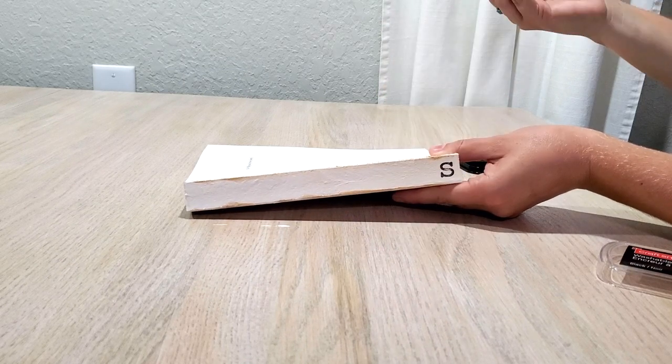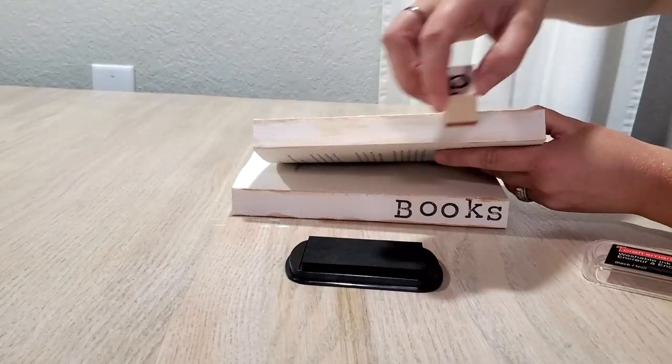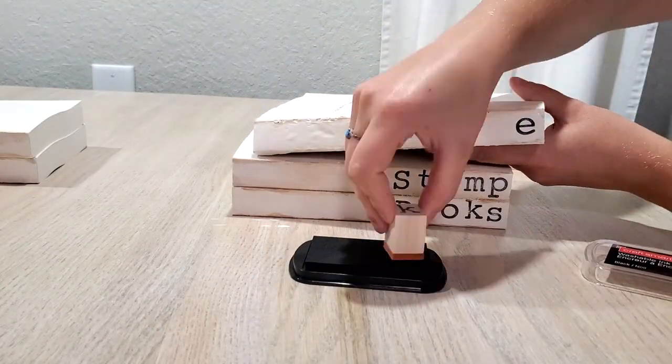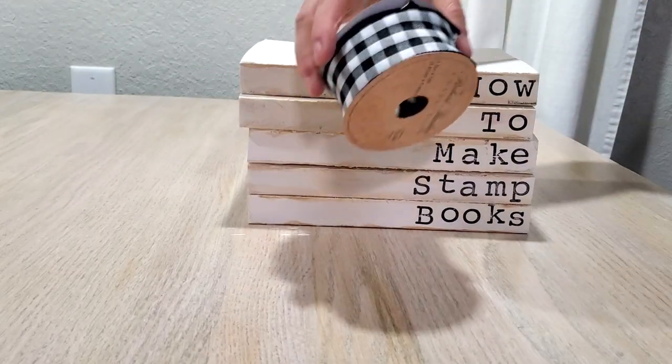When you do your words, you're always going to start with the last letter of the word and work your way to the first letter. That way your spacing is perfect and you don't misalign your word towards the end of the book.